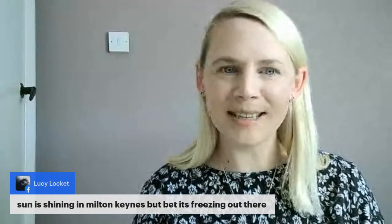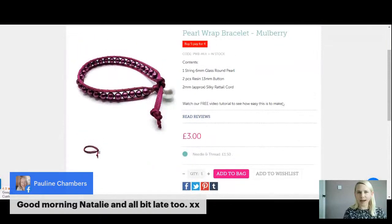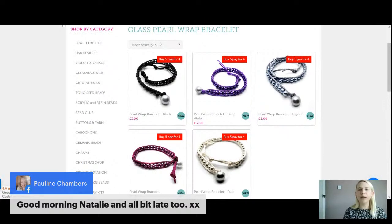Ruth says clear sky — where are you watching from Ruth, we'll come to yours instead! Sun is shining in Milton Keynes but it's freezing says Lucy. Good morning Pauline, you've not missed anything. I have been on the website — I'll show you quickly again. In your kit today there are five different colours to choose from, three pounds each, and if you buy five you only pay for four. If you can't decide, just treat yourself.